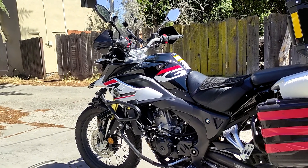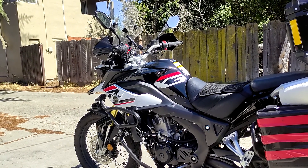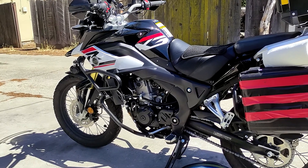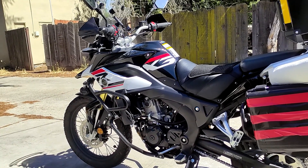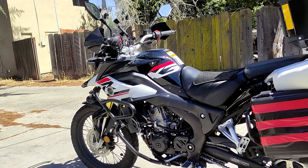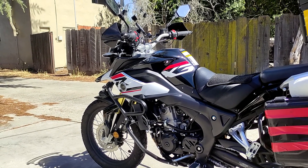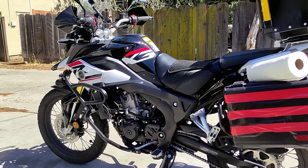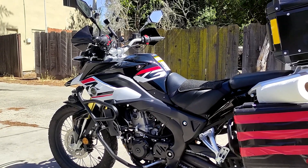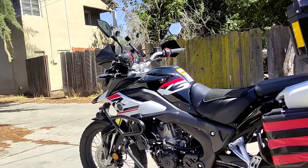Just a couple of metrics: the bike has about 2,766 miles on the new motor. In total the bike has 5,039 miles, but the new engine has 2,766 miles on it. The current valve adjustment has 619 miles on it — from a video I did about two weeks ago where I had to adjust the valves because it was starting to run a bit poorly.